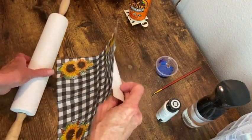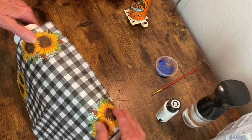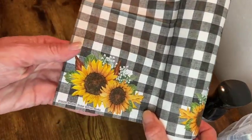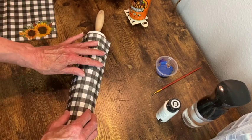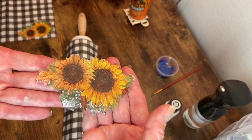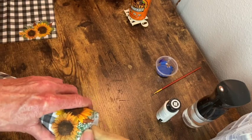For this rolling pin I wanted to use this buffalo check pattern and the sunflowers but I didn't like the way it looked if I just put it on there in one piece and there was writing in one corner. So I decided to do them separately by cutting out the middle piece of that napkin, then separately cutting out the sunflowers and being able to place them wherever I wanted to.